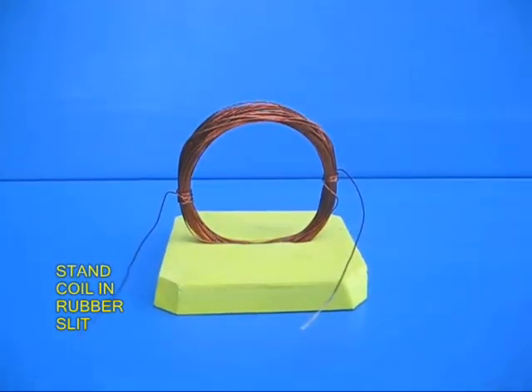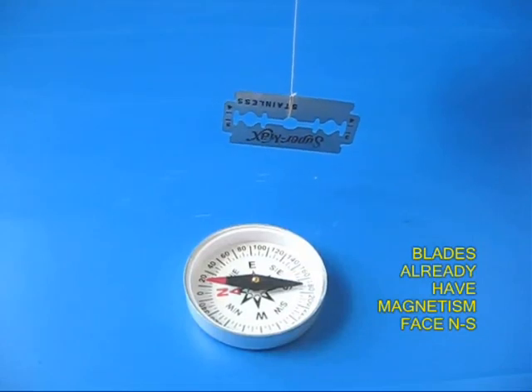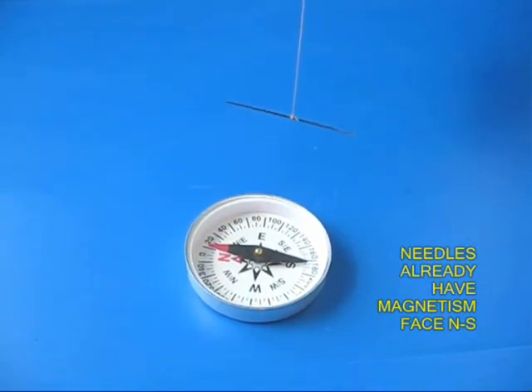Now if you take a fresh blade and you hang it by a thread, you would be surprised that all blades are pre-magnetized and it will point towards north and south. If you hang a needle, the same thing happens — the needle also points north and south.